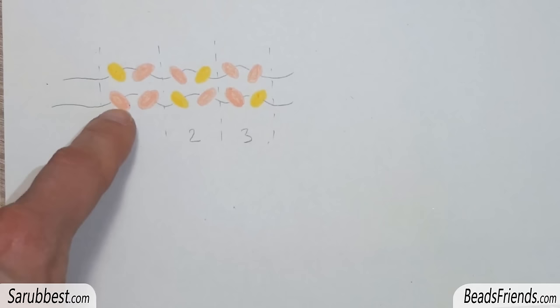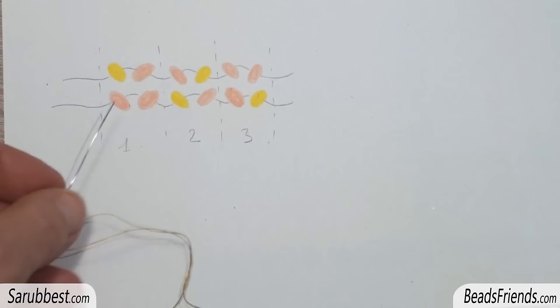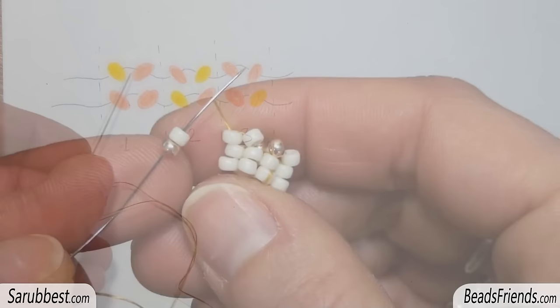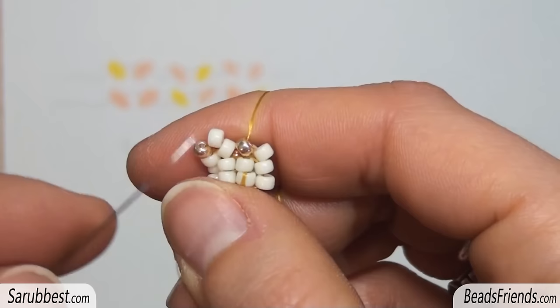We can imagine this herringbone beadwork as composed by three columns. Every column has two beads. The pink beads on the picture are the white beads we are using. We are going outside this bead. The two beads of the column are both white. So this is the first column — the sequence to put upon the first column is golden plus white. Pick up this sequence and sew through the next two beads, up and down.